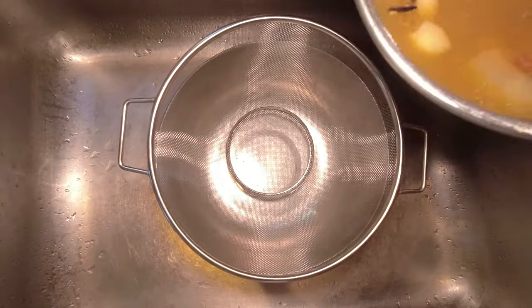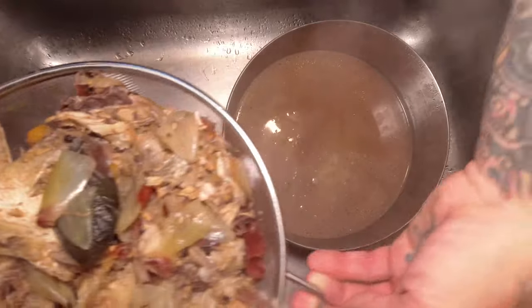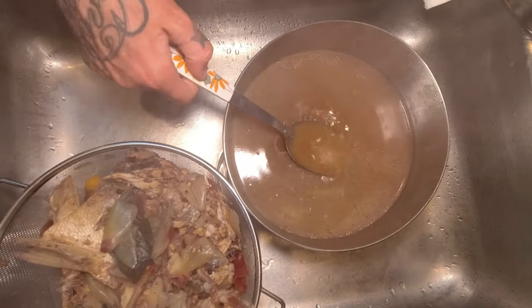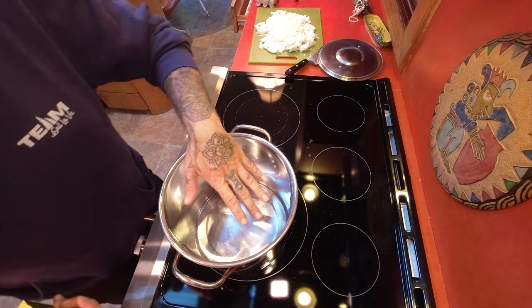It's been about two and a half hours. The stock has been simmering, I've been scooping the scuzz off the top. It's a beautiful golden brown, so we're going to bring it over here and strain everything out. That is the deep brown color I wanted - I am very, very excited about that.